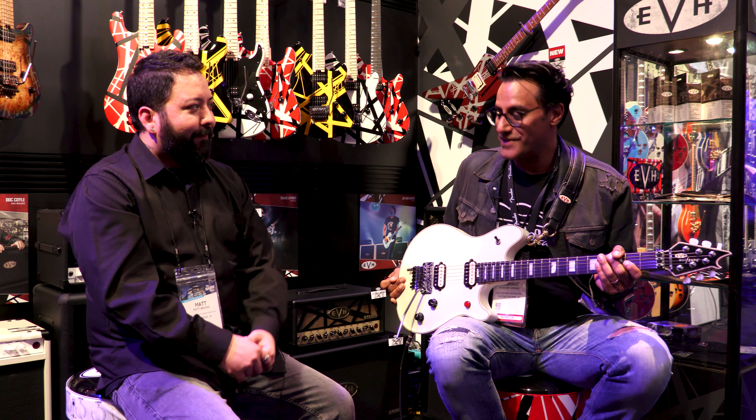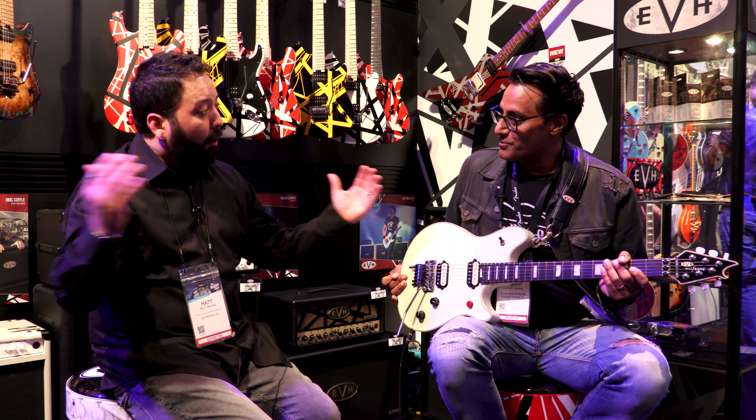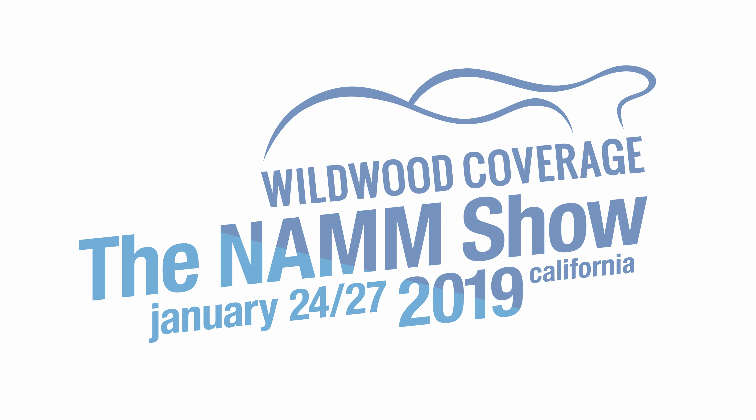It's a little bit brighter — I've heard that. It's something you can't argue with. And that's just something we offer in both models because he played it on both. This is the Eddie Van Halen signature series Wolfgang. Made in USA. Beautiful.